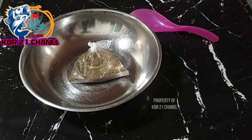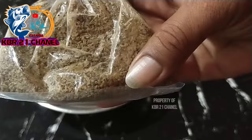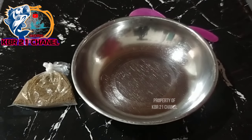Untuk air panas, kita singkirkan terlebih dahulu, nanti kita tambahkan lagi jika kurang untuk mengatur teksturnya. Kita singkirkan dulu untuk pelet udangnya.